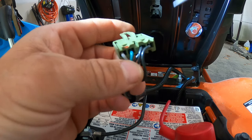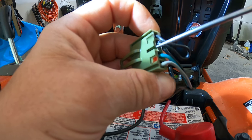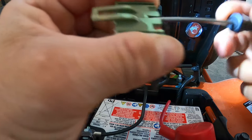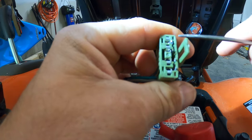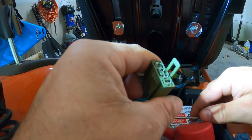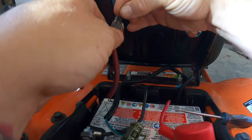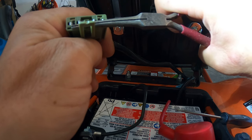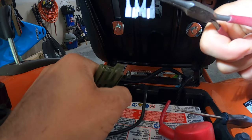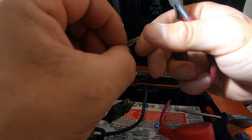All you do is take a straight pick — kind of small — put it in here and push out. As you push it out, you're going to see these pins start to come out. Once they start to come out, grab yourself a pair of needle nose pliers. Once you got it out far enough where you can get a grip on it, just grab it and pull it out. Voila — there you go.